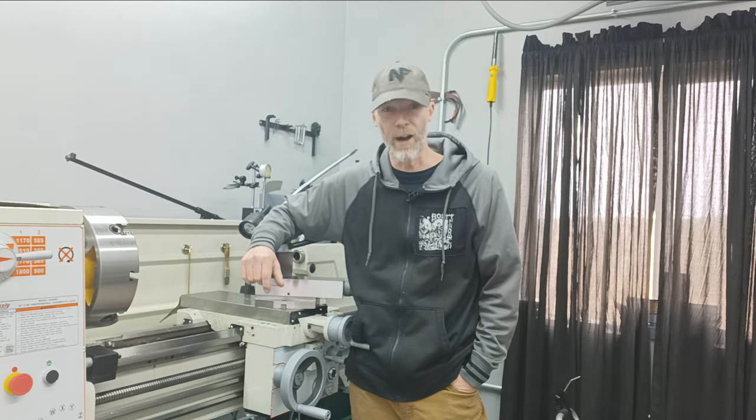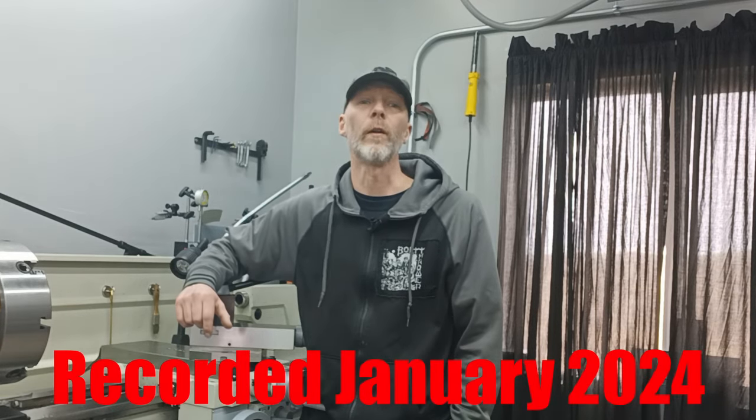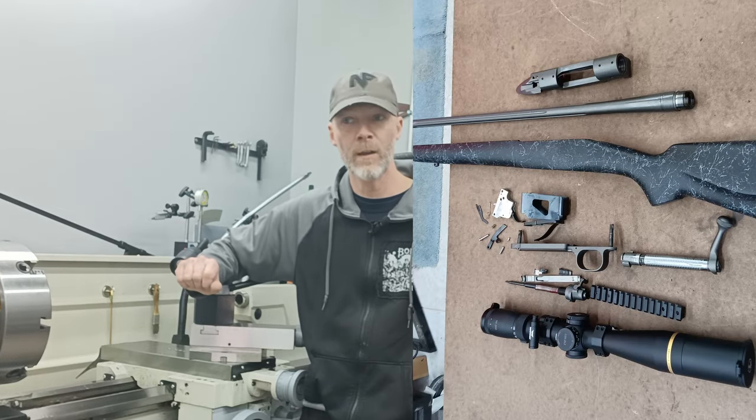Jeff Montgomery here from Accurate Rifles and Restorations. In this episode we're going to rebuild a Winchester 70 Supersport. We're going to take it from its factory configuration with a lightweight factory barrel, and basically rebuild it using the existing stock. The customer likes that so we're going to use that again. We'll walk you through the process of how I would approach accurizing and rebuilding a Winchester 70.